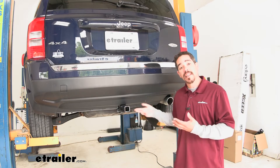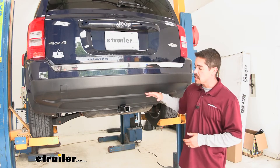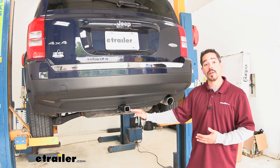Here's what our hitch is going to look like. It has almost a factory type look to it, and that's because the cross tube is going to be completely hidden behind the bumper.